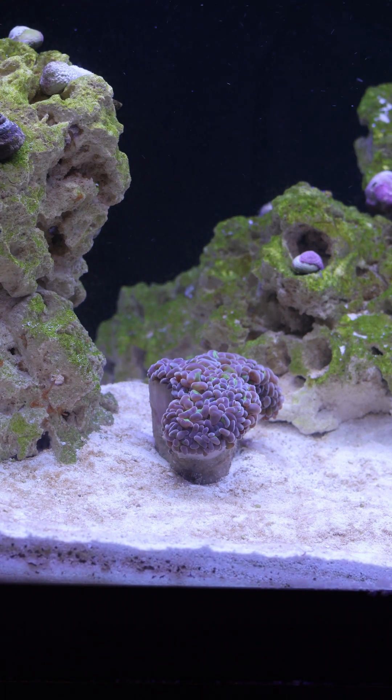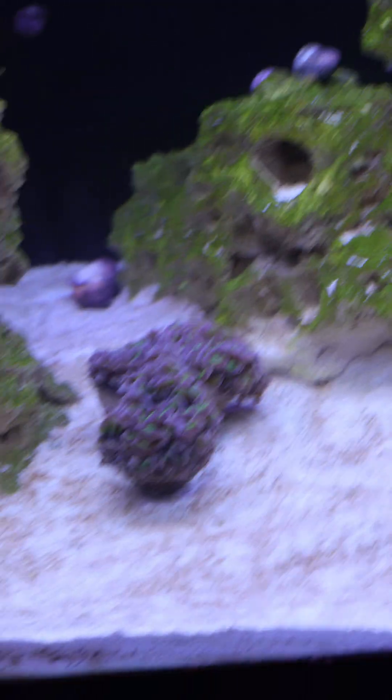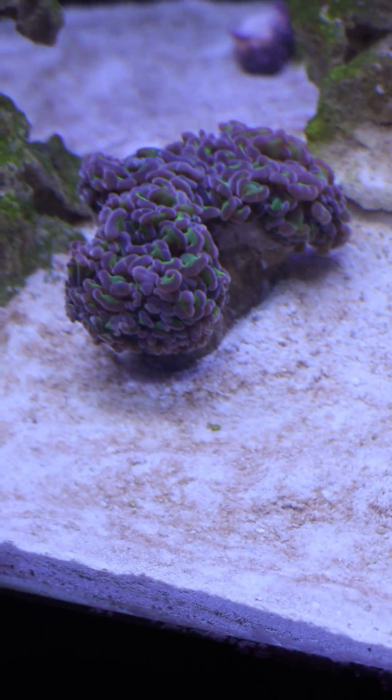You might notice that the tentacles on this coral are actually retracted within its skeleton. And that's going to happen no matter if you acclimate a coral or if you don't. The truth is that it was either shipped to you or you just completely changed the environment that it was in, and so it's going to have a reaction to that.